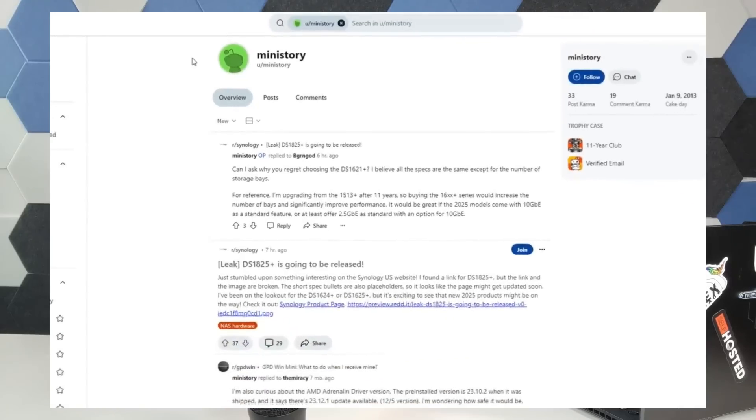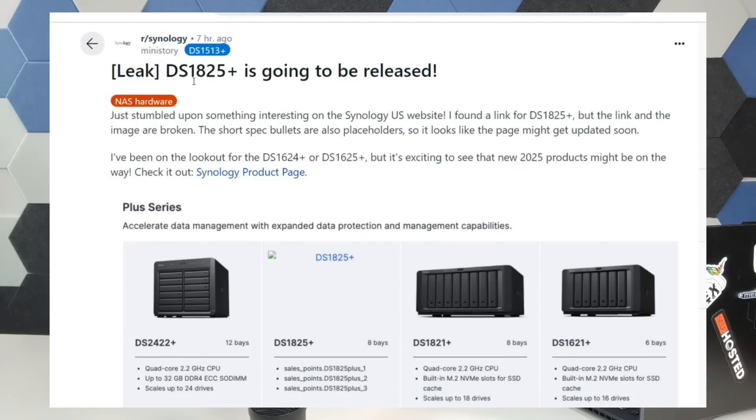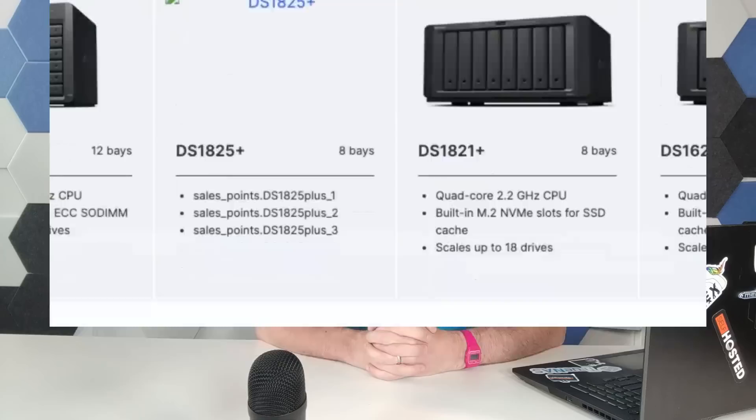Today I want to talk about the leak of hopefully a new 8-bay from Synology — the DS1825 Plus — a new 8-bay DiskStation that should serve as the refresh of the frankly overdue DS1821 Plus. Full credit for this goes to Reddit user mini_story, who while browsing the Synology official product pages in the US, saw a new entry appear for the SKU DS1825 Plus. There wasn't really any other information on that listing, and next to it was the DS1821 Plus.